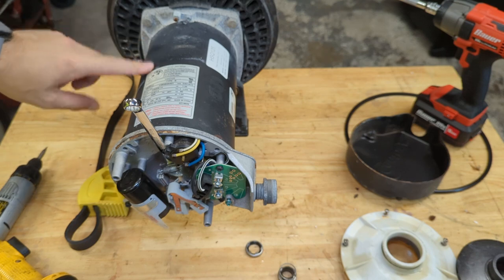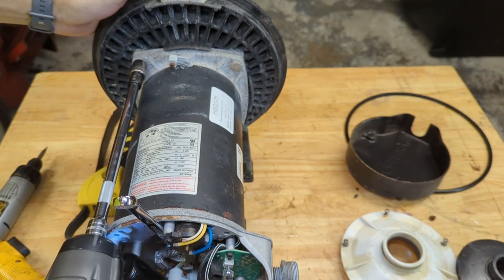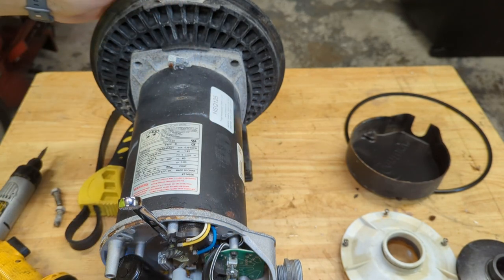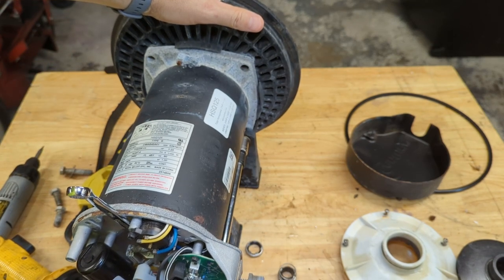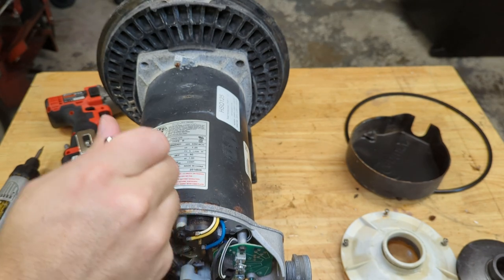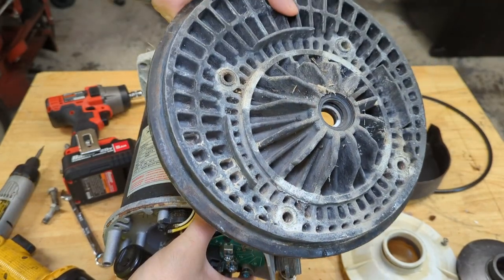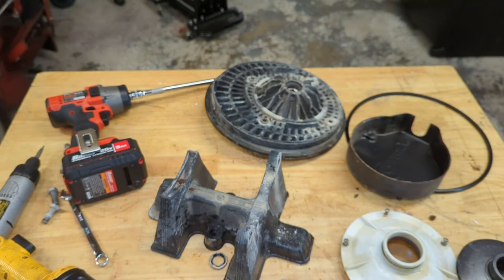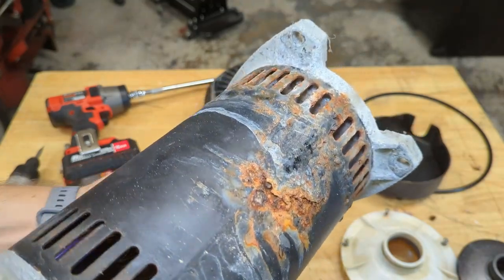Now it's time to separate the motor from the seal plate — for that you need a 9/16 socket. Now you can separate the motor from the seal plate, just like that. I'll lift this off and set it aside. But before I do, this is why you want to tend to that leak really quickly — it's all swollen and rust-jacked here. So this motor is garbage.